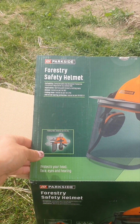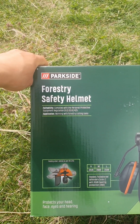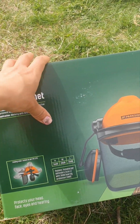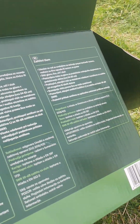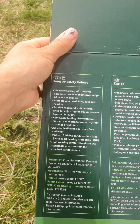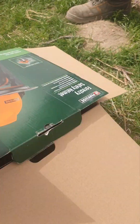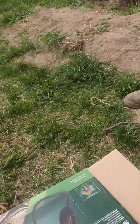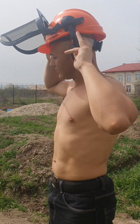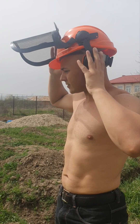Forestry safety helmet, good for electrical gardening tools like chainsaw, gardening tiller, hedge trimmers, or pruners. Take a look — you can turn it back, like this, like this.